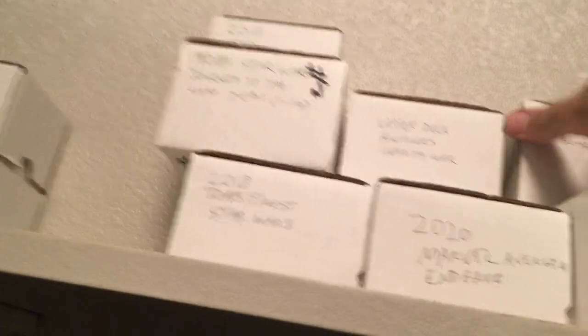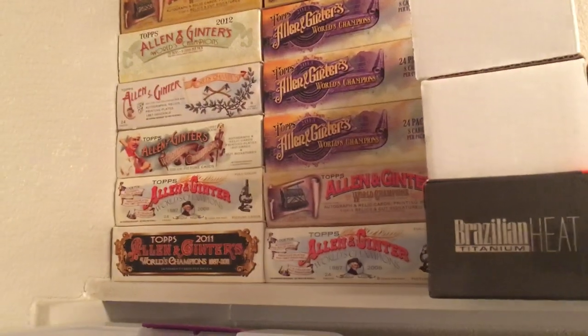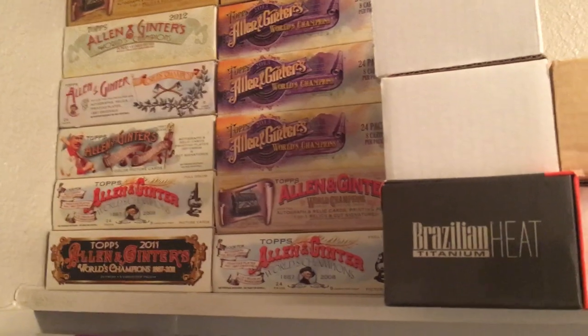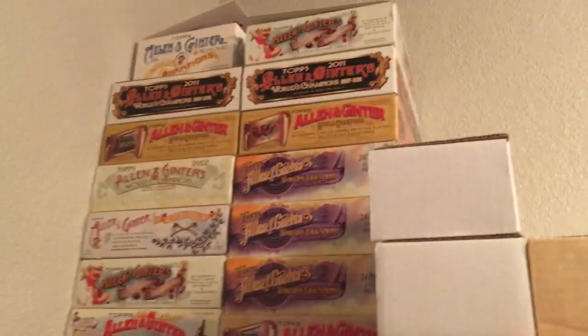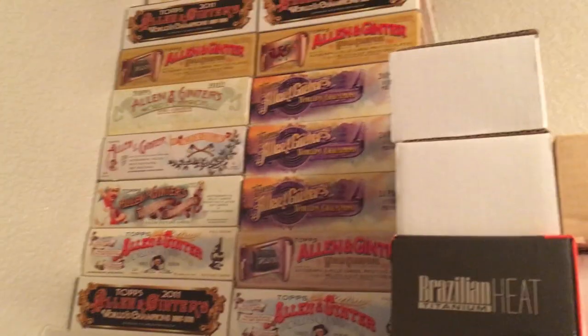These are some Marvel and Star Wars sets that I've been working on completing — they're just in these little card boxes, set boxes. There's some Pokemon sets too. And up there, those are really cool — those are my Allen & Ginter vintage cigar boxes. They're hobby boxes but in a cigar box style, and I really like how the boxes look so I kept them. They did those from 2006 to 2013, then they went to the cheap style box.